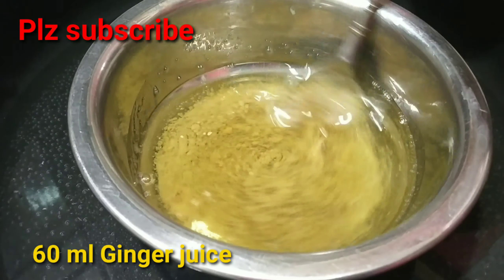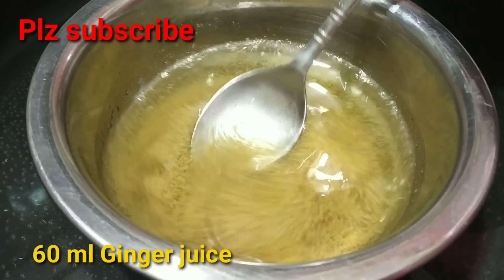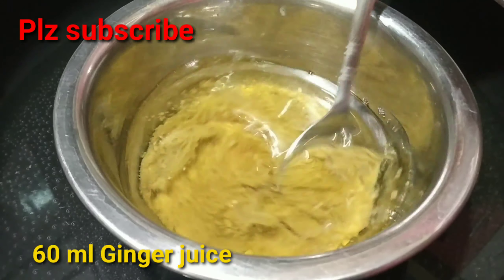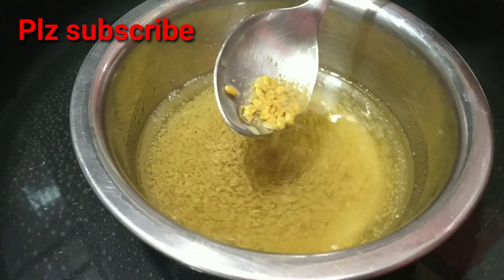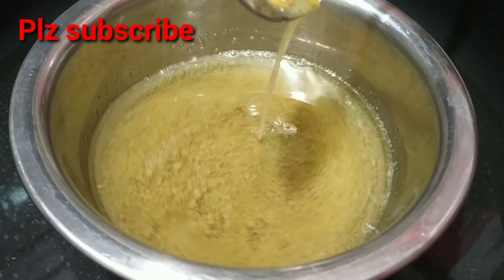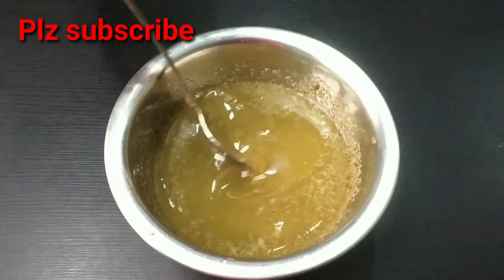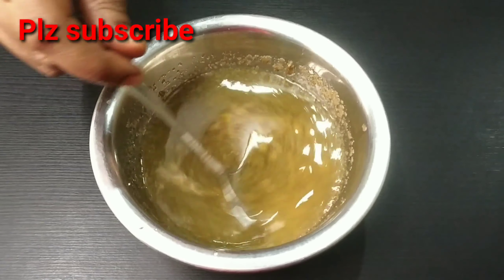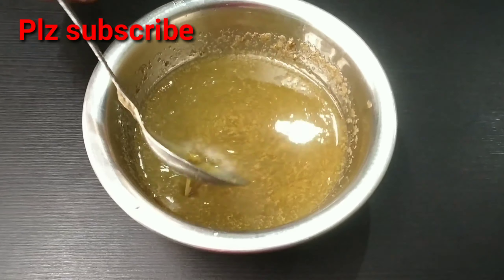We will add 60 ml ginger juice. Then we will mix the coconut oil in. If you use ginger juice and menthol, you can get the full properties of coconut oil.